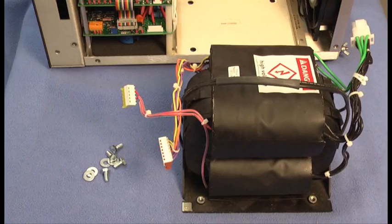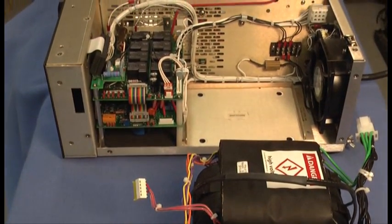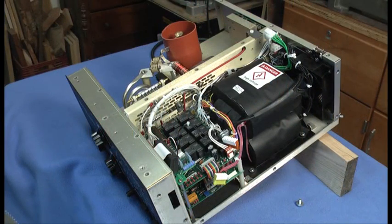Now with the cover removed, our task will be to move the transformer onto the chassis and secure it with four bolts. I found the easiest way to install the transformer was to carefully lift it into the open space on the chassis. Then I lifted the rear of the chassis up and supported it with a block of wood, allowing enough room for my hand and a bolt to reach underneath.